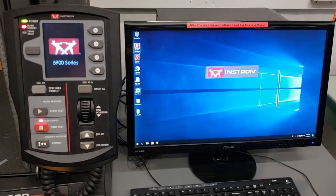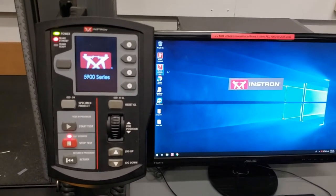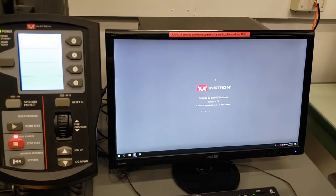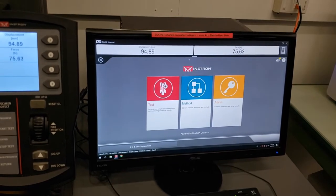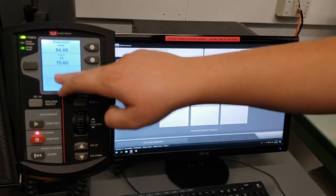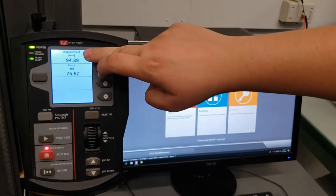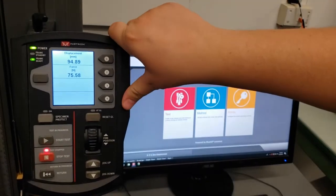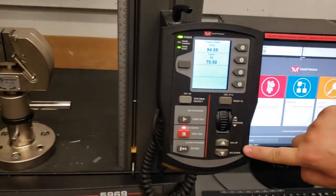Our software is called Bluehill Universal. The other icon on the desktop called Bluehill Universal is actually the help menu — Instron's help menu is incredible, with all sorts of information in there. You'll notice that starting the software changed the screen on our console. Now instead of the Instron logo, we've got the displacement and the force being read by our crosshead and our load cell. Now we have the ability to move the machine up and down using the fast jog buttons, and there's also the fine position.